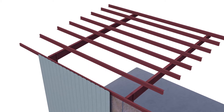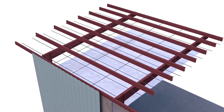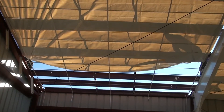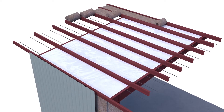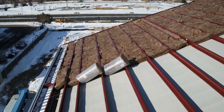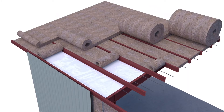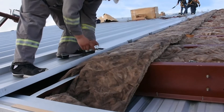In roof applications, a woven network of steel bands are installed with the fabric on the underside of the purlins, concealing them. A first layer of unfaced insulation is rolled in between the purlins, running the length of the building. A second layer of unfaced fiberglass is installed perpendicular over the top of the purlins, from peak to eave. Roof panels are then installed over the top.